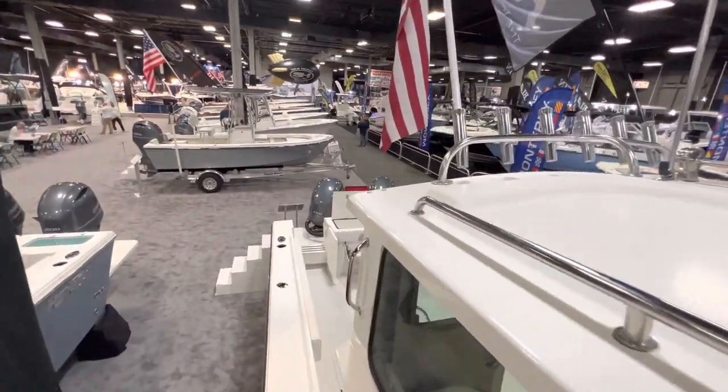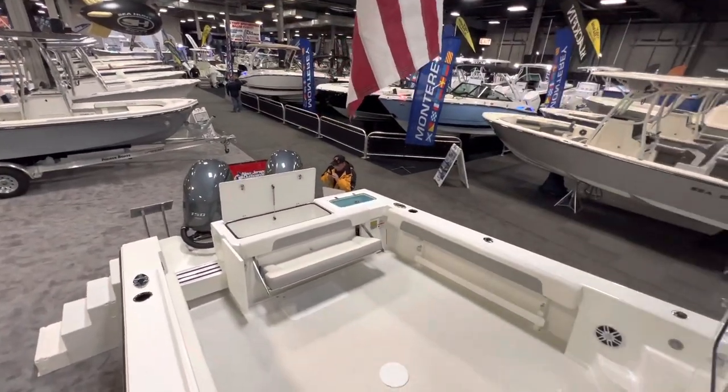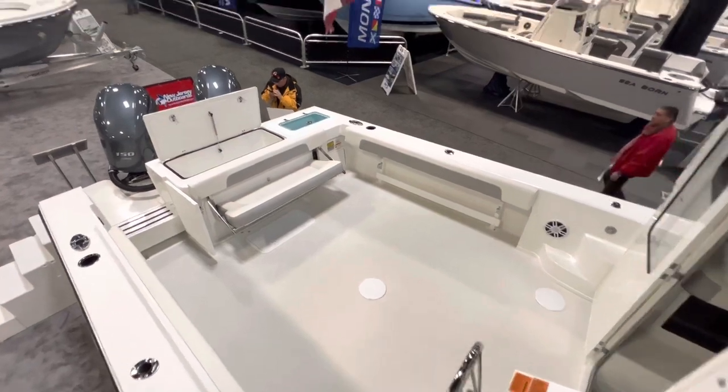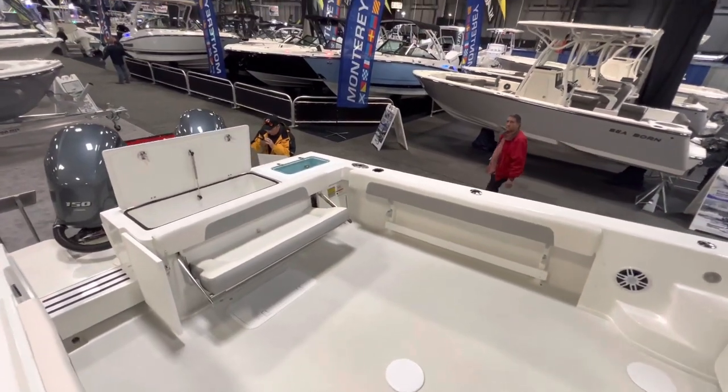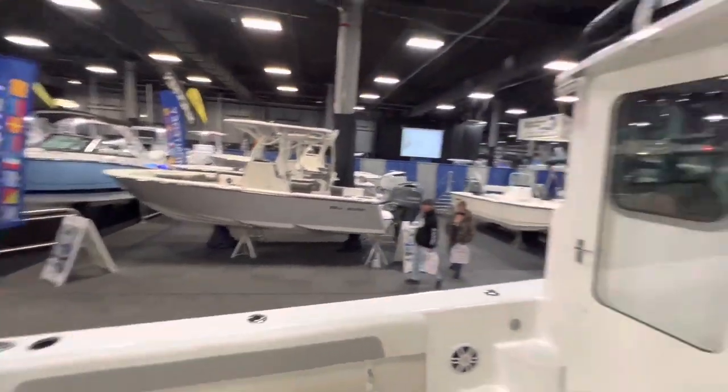So check it out — that's the Parker 2520 Offshore Deep-V Edition XLD. Give us a call at 732-505-3002 or log on to njupwards.com. Thank you.